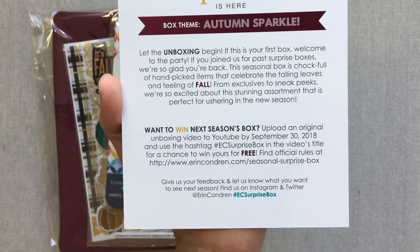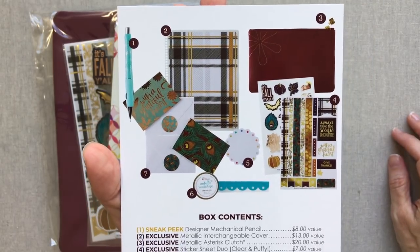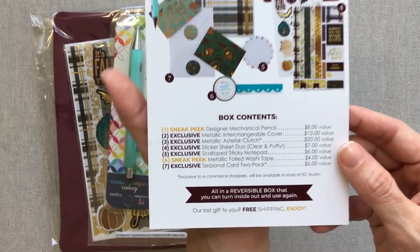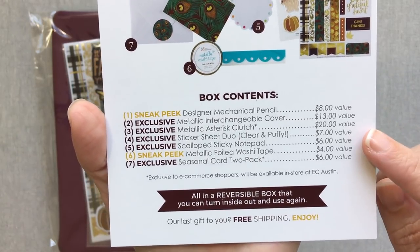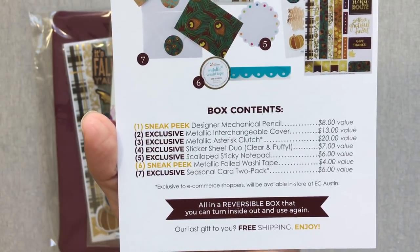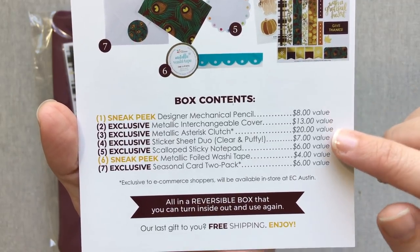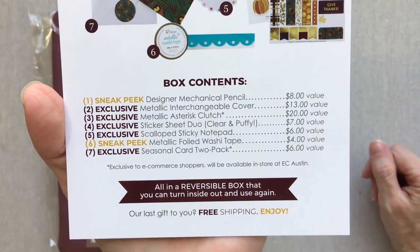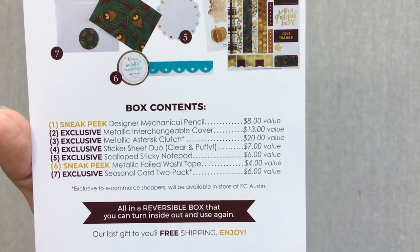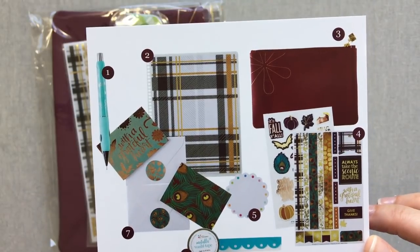I've never actually remembered to put the hashtag in my video title, so I'll have to do that this time. The card shows you the box contents — I've saved all my previous cards so I can remember what came in each box. If it says 'sneak peek,' the item will be available on her site later. If it says 'exclusive,' it will never be available on her site. They also list the value each item would sell for. This box is always $35 with free shipping, plus tax.